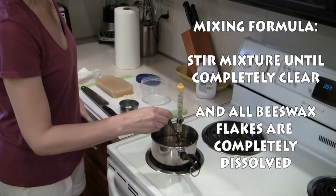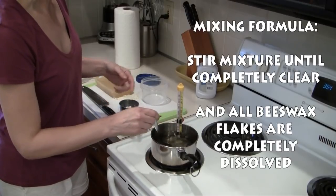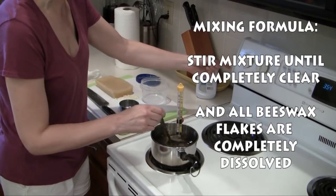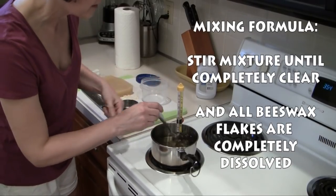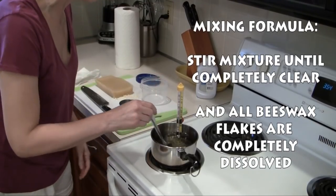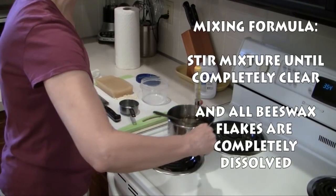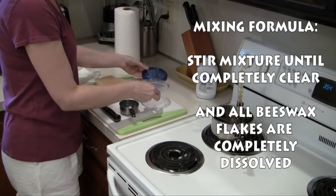I've been stirring my mixture for about 13 minutes. As you can see, it's completely clear and the beeswax flakes are completely dissolved in the mineral oil. Your time may be faster or a little longer. I went ahead and turned up my burner just a little bit after the first five minutes because the flakes weren't melting and the temperature wasn't rising at all. As I adjusted the burner I continued to stir and monitor the thermometer, making sure the temperature rose but did not go above 150 degrees. Now that the mixture is completely clear, I'm going to set it off the burner, turn off the heat, and pour it into my container.